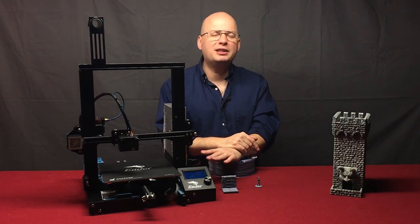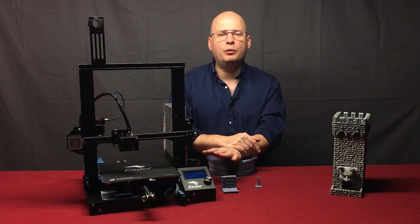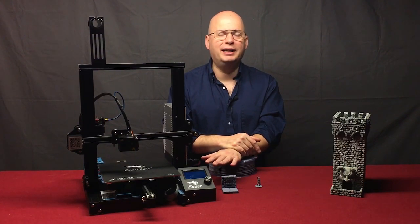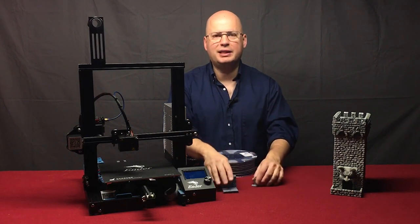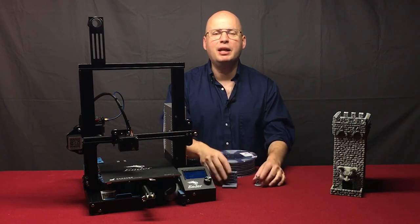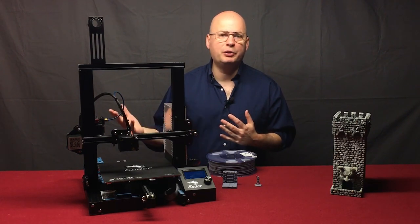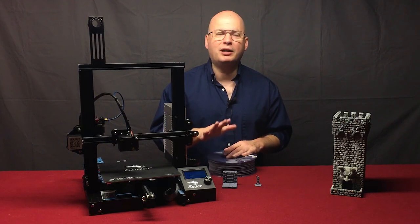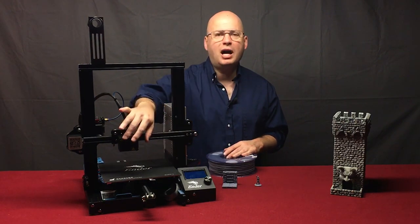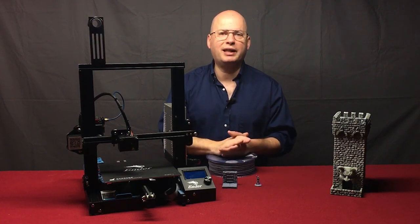The only other feature you may see mentioned is an all-metal hot end. All you need to know is you don't need it for printing PLA for desktop tabletop models. All-metal hot ends are simply hot ends that can be heated to a much higher temperature range for more exotic filaments. The standard hot ends that come with these printers are going to be just fine for anything you do.